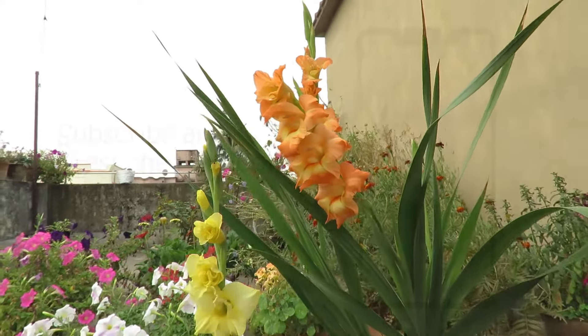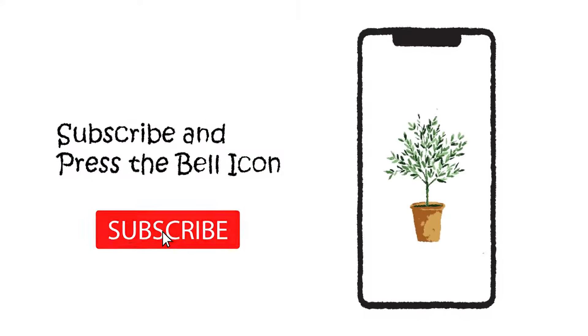I will discuss how to grow them, so stay tuned and don't forget to like and subscribe to stay connected.